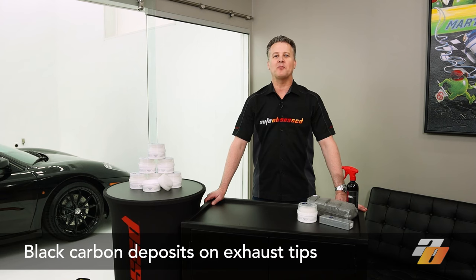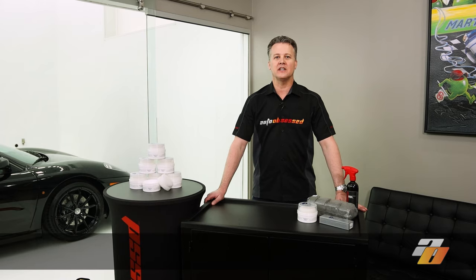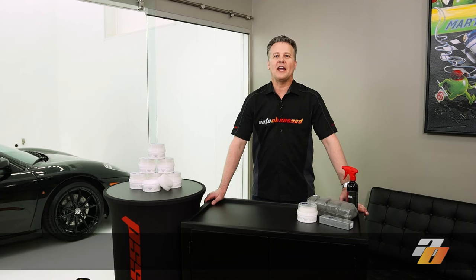Cleaning black carbon buildup off exhaust tips. After combustion, carbon and other particulates are carried out of the engine with the exhaust gas, and some of those particulates get deposited on the exhaust tips. You can scrub at it at the end of a wash, but generally the metal isn't going to come clean unless you use a more powerful cleaner.